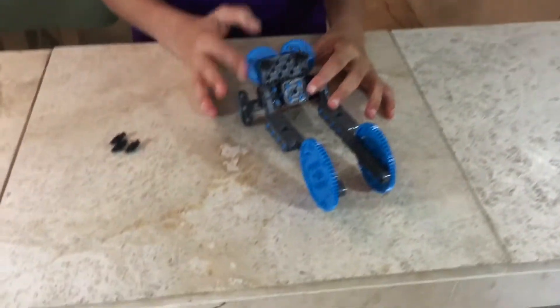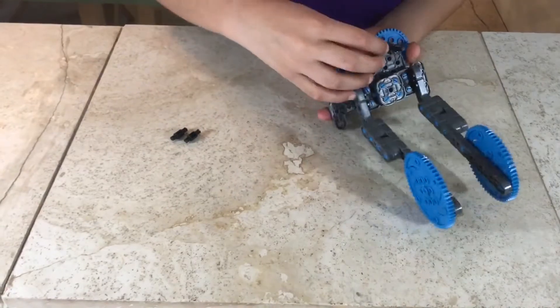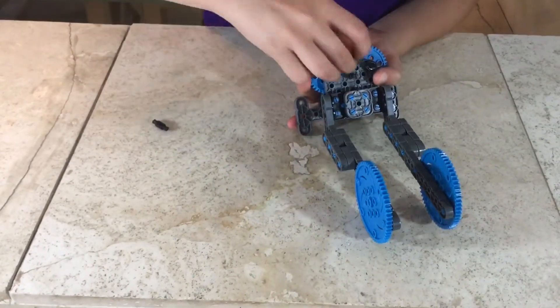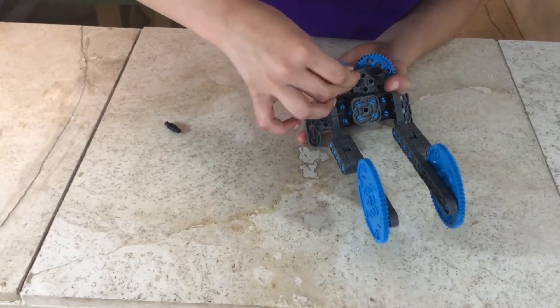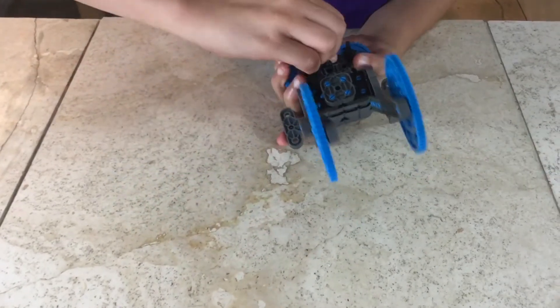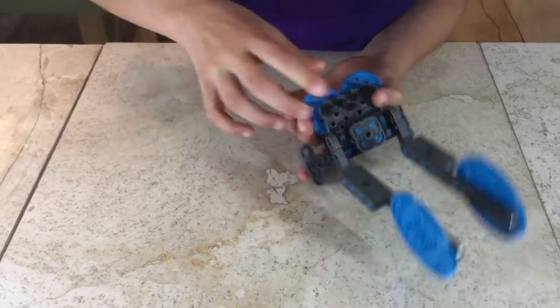Step 64: you'll be needing what we made in step 63 and three pitch standoffs. Attach the pitch standoffs to the mechanism that we made in step 63, like this.